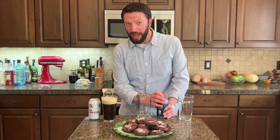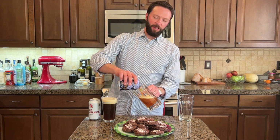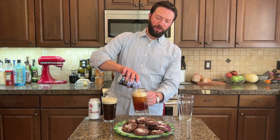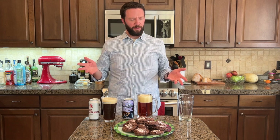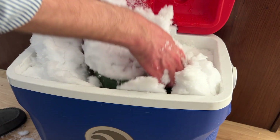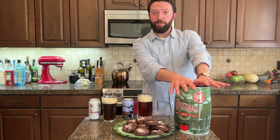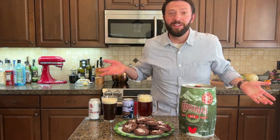This is Odell Brewing Company's Isolation Ale, also a seasonal release. This one clocks in at 6.0% ABV. I also get this one every year that I can find it because it's delicious. And this is Breckenridge Brewery's Christmas Ale, it is 7.1% ABV. I've been keeping it in a cooler with some snow because it doesn't fit in the fridge.